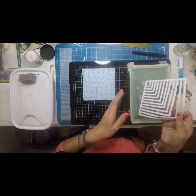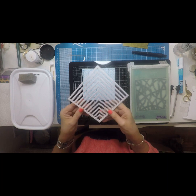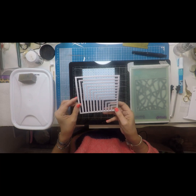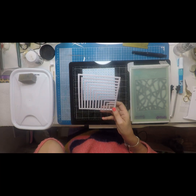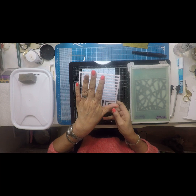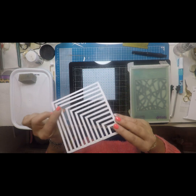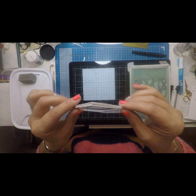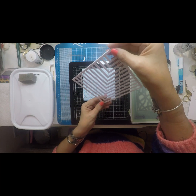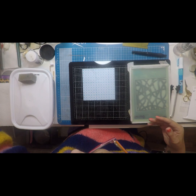Just before I carry on I want to show you this. The other day I got a set of nesting dies — squares — and they all come attached to each other. What I decided to do is keep them as they were as an attached die, cut them all out, and then I layered them. I just think it looks amazing. You can see all the layers there, and I think for a masculine card it's going to look amazing. I just thought I'd share that with you.